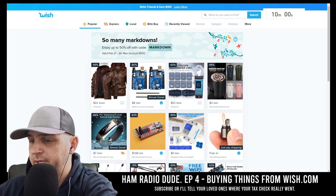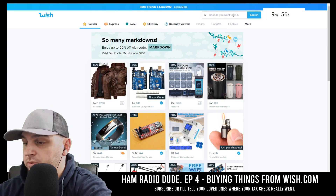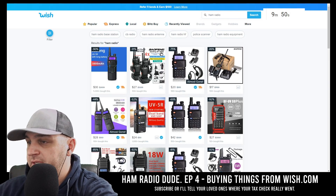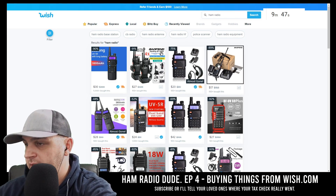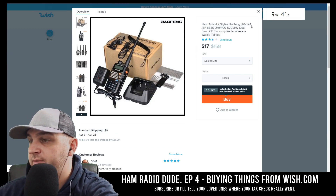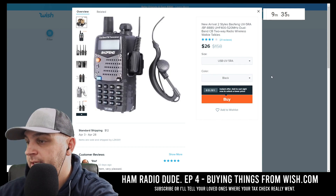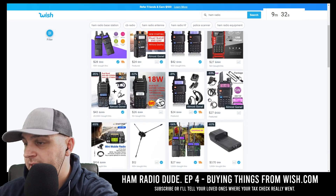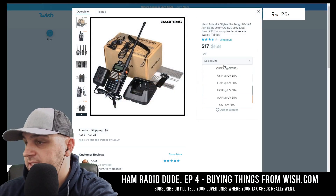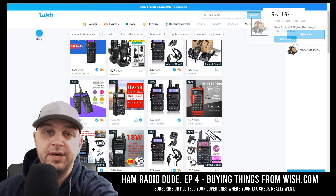The timer has started and we're looking for products on Wish. I'll type in ham radio. It's slow today — that's going to make it a bit of a challenge. Here's a $20 Baofeng radio. Here's $17 for a Baofeng radio — they say it's the UV5RA. I'm trying to get the USB version. The USB UV5RA in black is $26. Let's go ahead and click buy and see if it ever arrives.